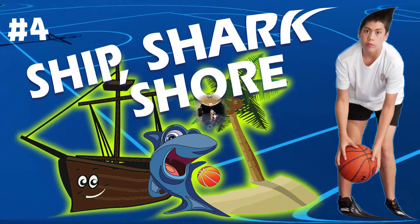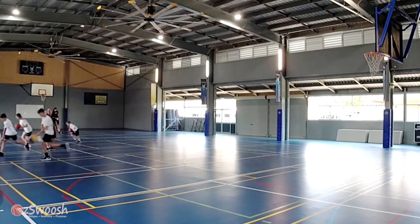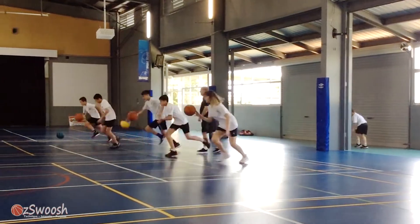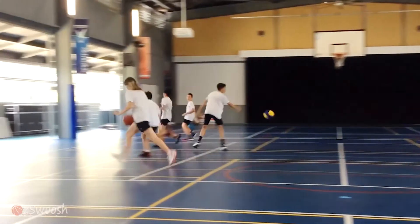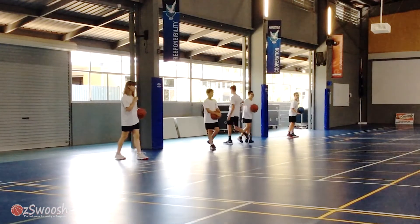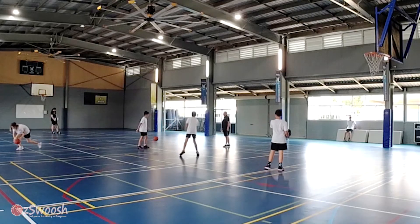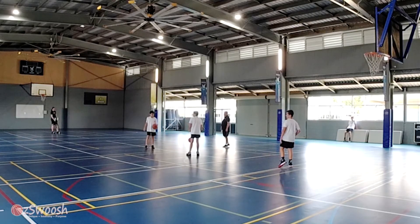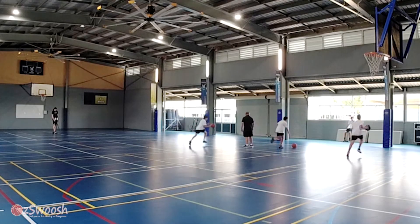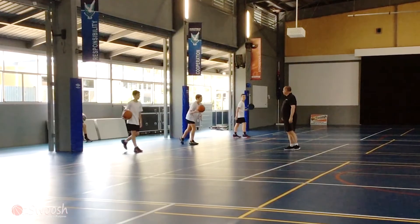Number four: Ship Shark Shore. This is a fun listening and dribbling game working on left and right hand dribbles. The coach barks instructions of where the athletes have to dribble. The middle of the court is called ship, the right-hand side is called shark, and the left-hand side is called shore. The last player to arrive at a line gets knocked out. Players must dribble left hand going left and right hand going right, and they must work to improve their reaction time so they don't get knocked out.